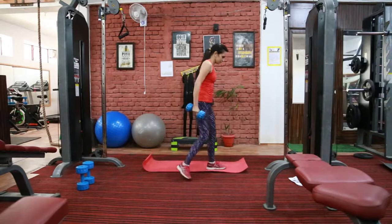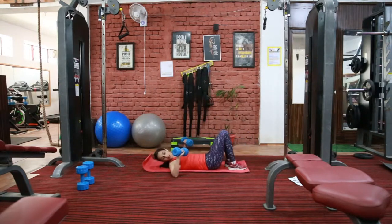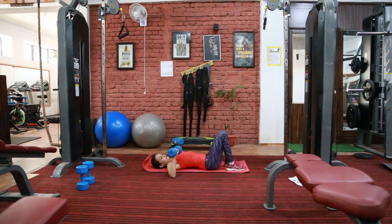Lie down on the ground. Your elbow should be in line with your shoulder. Chest out, core tight. Now from this position, squeeze your weight up and come down. Exhale when you go up, inhale when you come down.